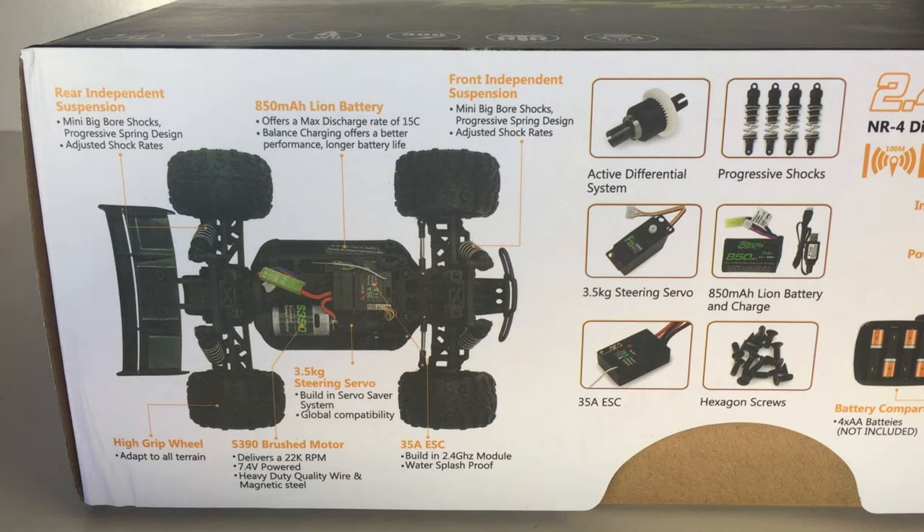There's an 850 milliamp hour lithium-ion battery — I believe it's the exact same pack that came with the Jabaitis 1/14 scale buggy — with a 15C discharge rate. High grip wheels adaptable to all terrain. The 390 brushed motor, just like the Jabaitis buggy, delivers 22,000 RPM and is a 7.4-volt rated motor, so I'd suggest you don't try 3S on this particular RC.